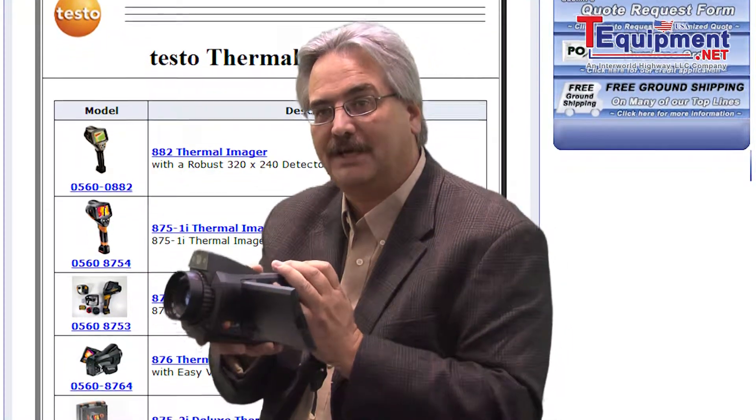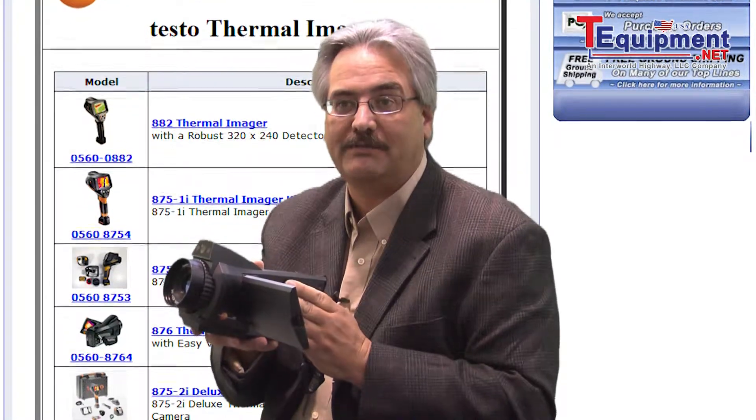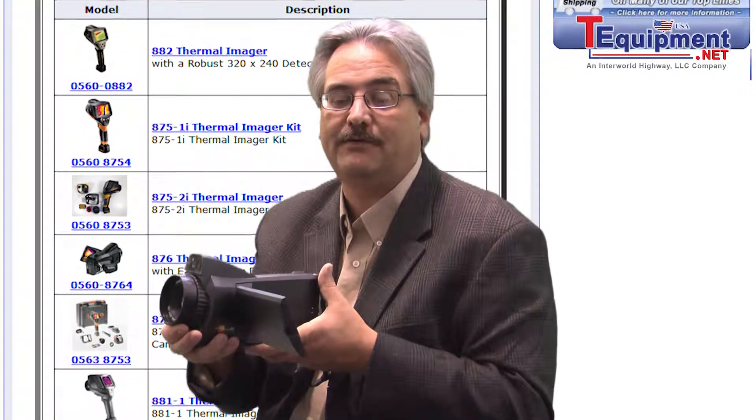A high-resolution camera, 320 by 240 pixels, with an extremely incredible sensitivity of 30 milli-kelvin. It comes equipped with a standard 30-degree lens, with interchangeable lenses — able to put on a telephoto lens of 11 degrees as well.